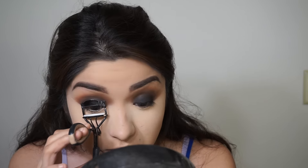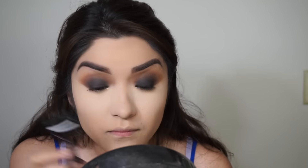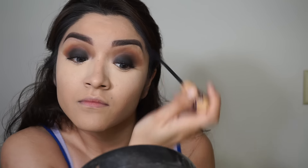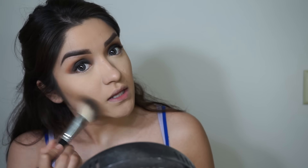I'm going to skip eyeliner today and just go ahead and curl my lashes and apply a thin coat of mascara, then brush away any excess powder from baking. I'm taking Bahama Mama on an angled brush and bronzing up my face because I look like a pale mess.